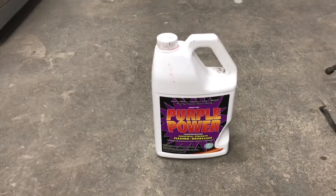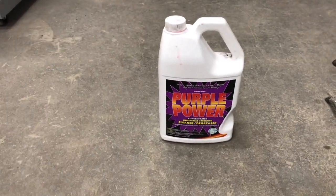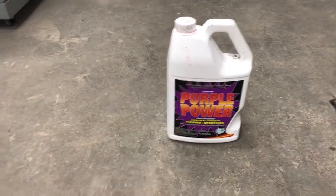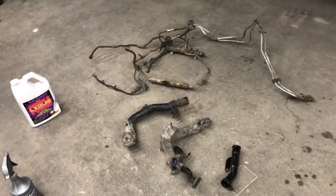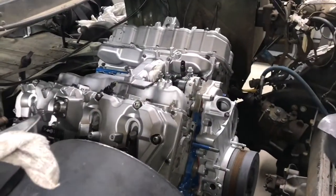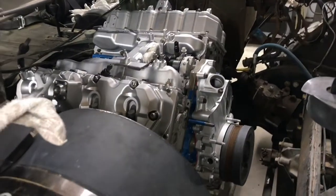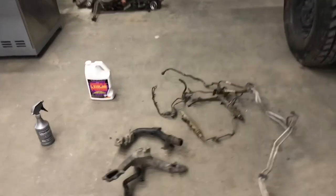To clean all the parts up — I don't know if I've mentioned before — this is what I use: it's Purple Power. I get it at Home Depot, it works pretty good, and it is biodegradable, which is a plus. I use it full-strength, don't dilute it, just put it in a spray bottle, spray the parts down, let it sit for about 15 to 20 minutes, give it another spray, then start scrubbing. I've used it on all the engine parts and everything's come out good.